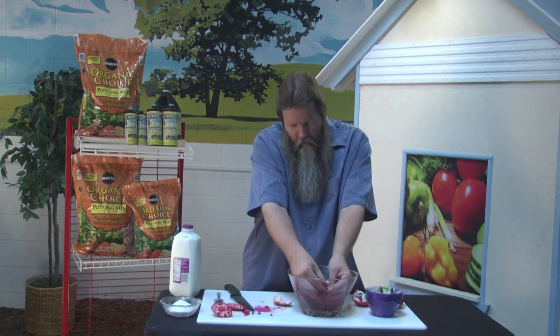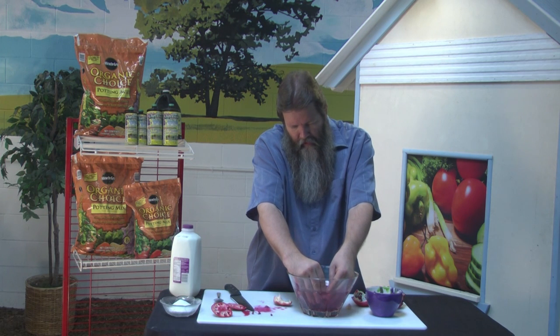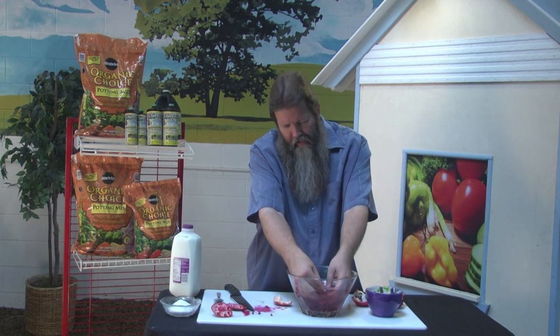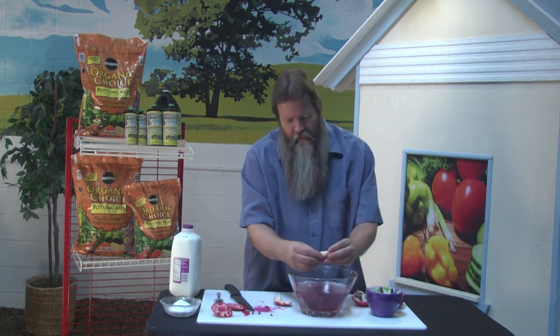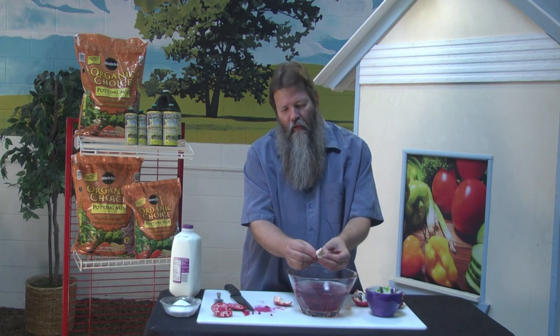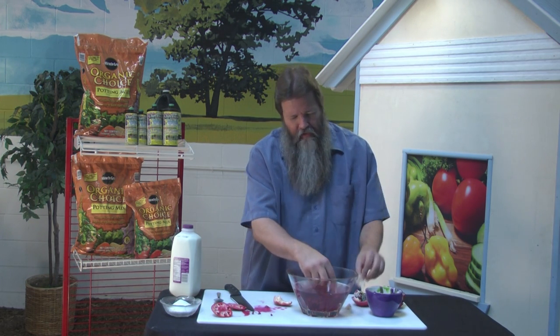Pomegranate trees are either trees or shrubs. These are not inexpensive — you ever buy a quart of this stuff? It runs into the money. It has antioxidants in it, which means it helps you fight bad things. And this left behind here is what the seeds were sitting in. This is not tasty whatsoever — it doesn't taste good. And if you get one that gets lodged in there, it's not the end of the world.